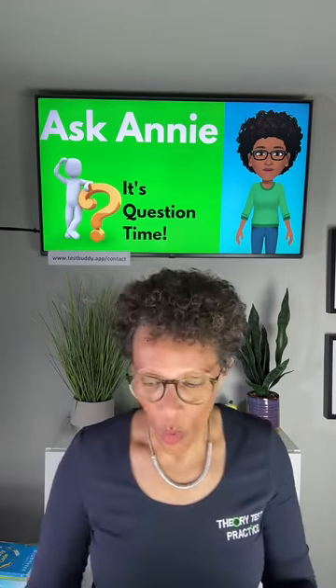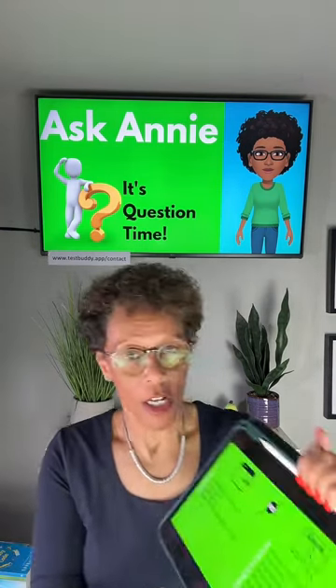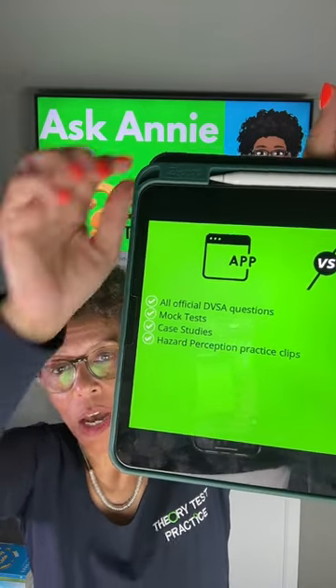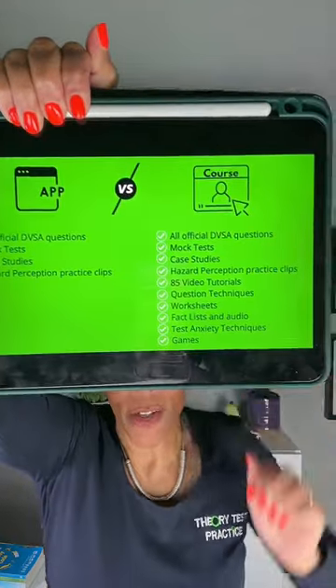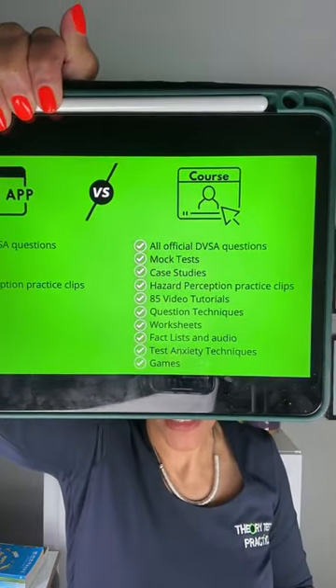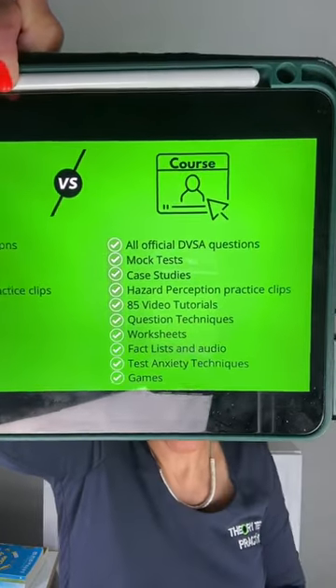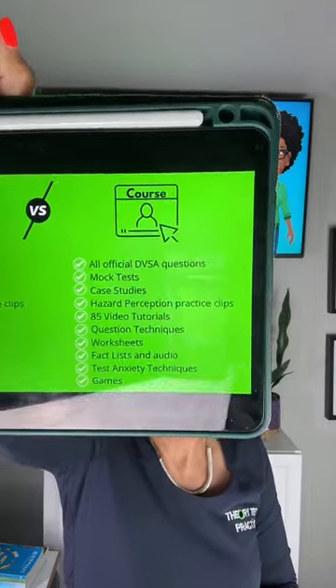Why buy this course instead of just an app? Apps are great to practice questions, but they don't teach you the theory of driving. An app has all the official licensed questions, mock tests, case studies, and hazard perception. But my course has all of that plus video tutorials, question techniques, worksheets, fact lists and audio, test anxiety techniques, and games. This course will teach you rather than just let you answer theory test questions.